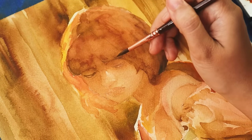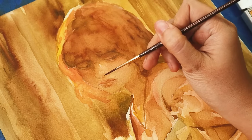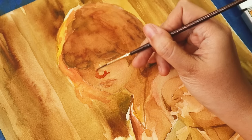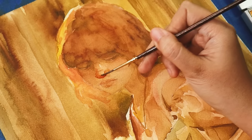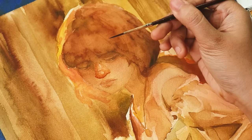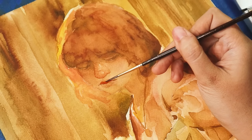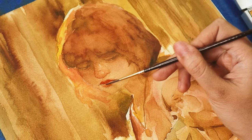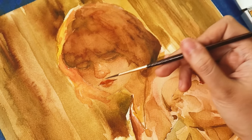Moving on to the first initial details on her face, we're making sure we're using really light washes of color, even though we're using a very detailed approach with the very tip of the brush. There's actually a lot of water in these paints so that when they dry they're still not too well-defined, because we don't want her face to stick out too much. To keep the lighting as soft as possible, we want to leave most of her face almost blending into the rest of the painting. The kind of look we want is like an old photograph — soft details blended out with water.